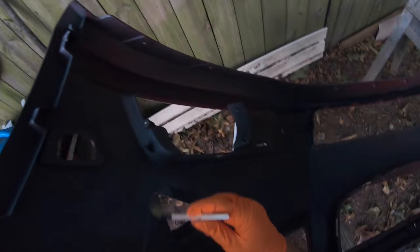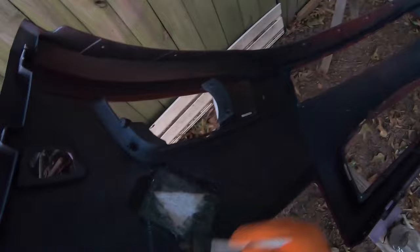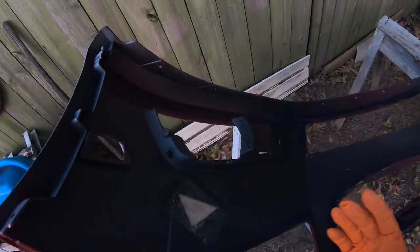Don't forget your protection. Now we're gonna just spread the resin around the area. Now we're gonna let this cure — the best situation is to let it cure for the rest of the day.